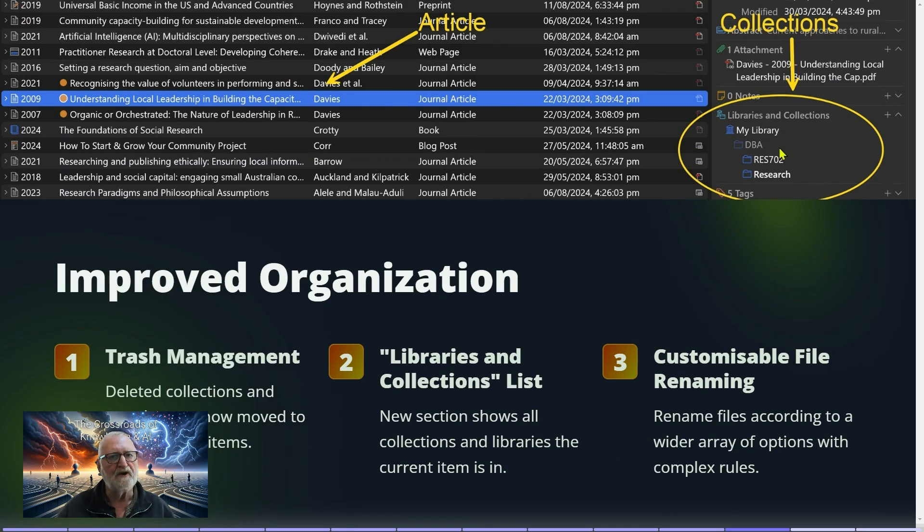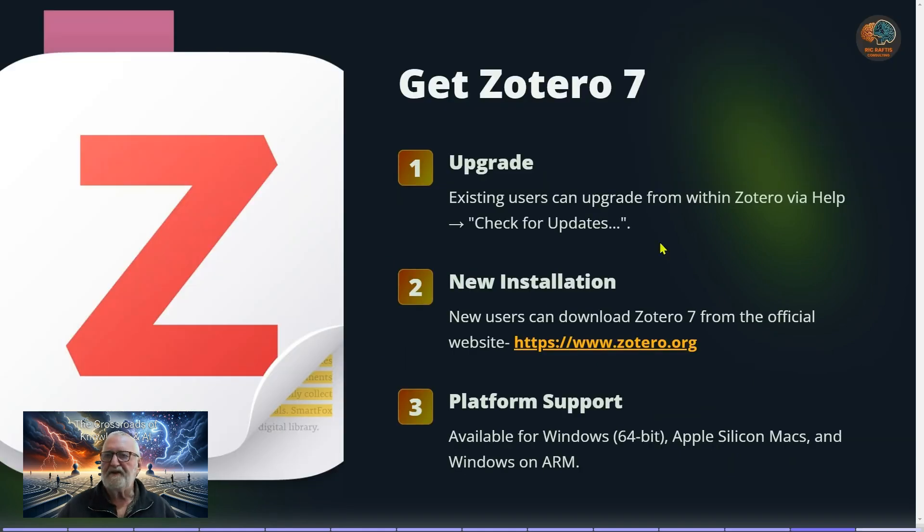Customizable file name renaming is also available — you can rename files according to a wider array of options, which will be found within the settings menus.